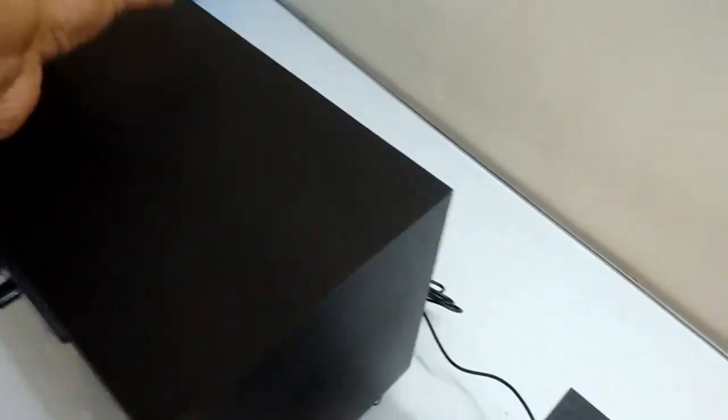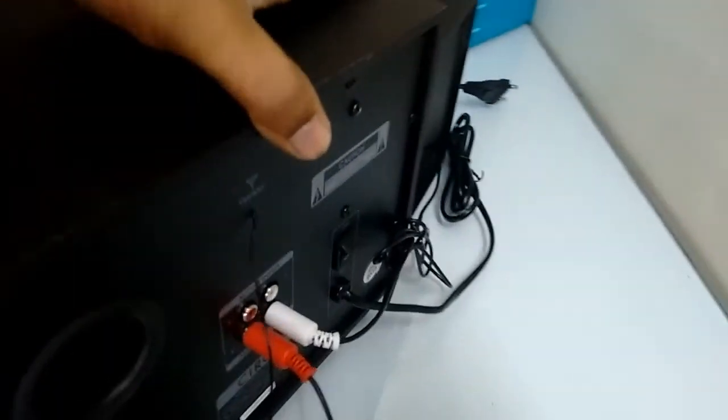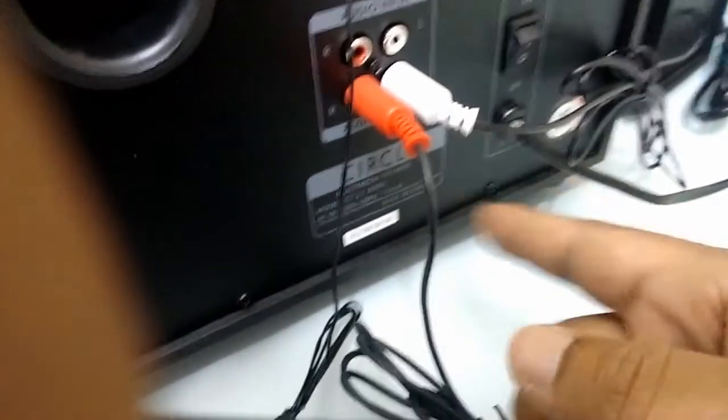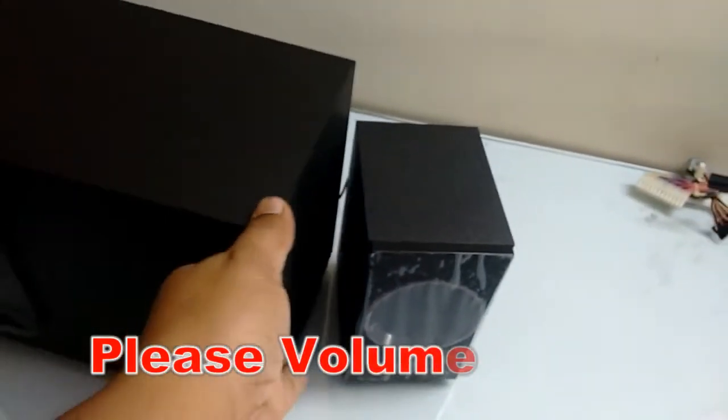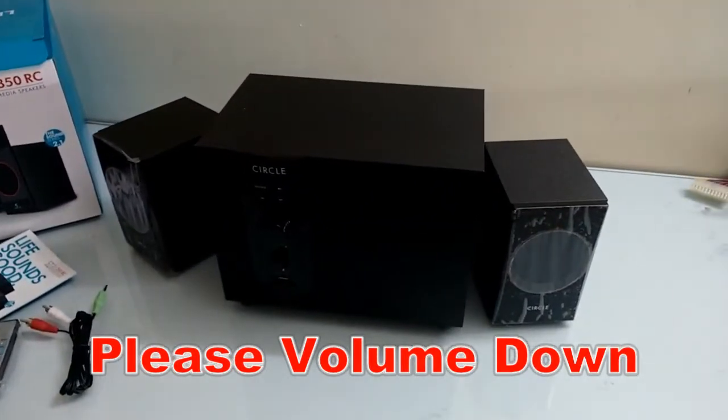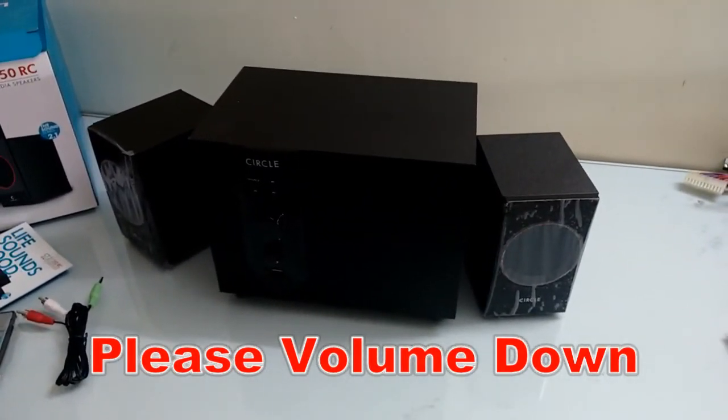So next I am going to test its sound quality. On the back there is an audio input/output and a power on/off button. That's it — nothing more to show on this woofer. Now let's see its performance. I am going to use my smartphone and play some music from it.